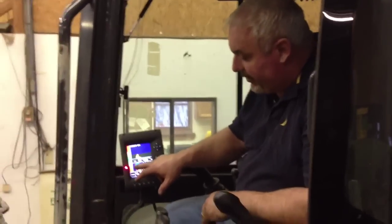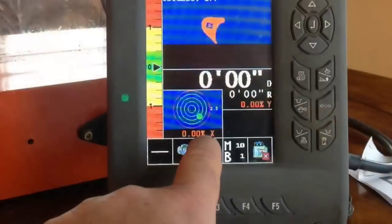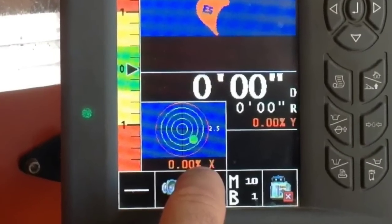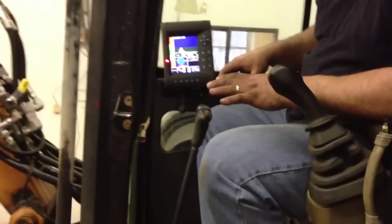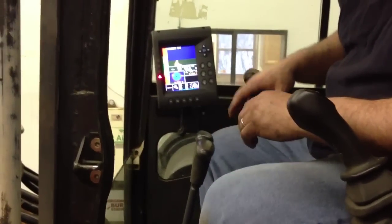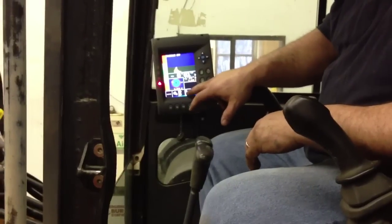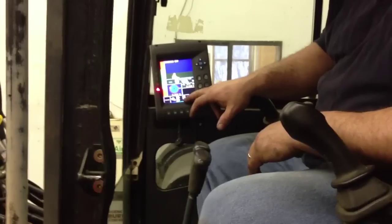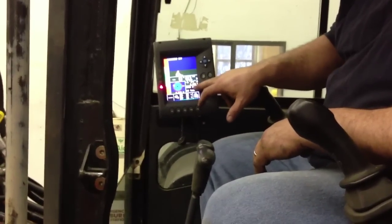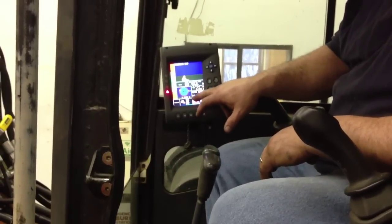One of the features is we put a bubble level on here, and you can see the dot right there where it's at. Right now we're leaning to the left — we've cribbed up the machine on both sides out of balance. You can see that it shows up to ten machines and up to nine buckets. This one is for the Case CX-47, it's a 12-inch bucket.